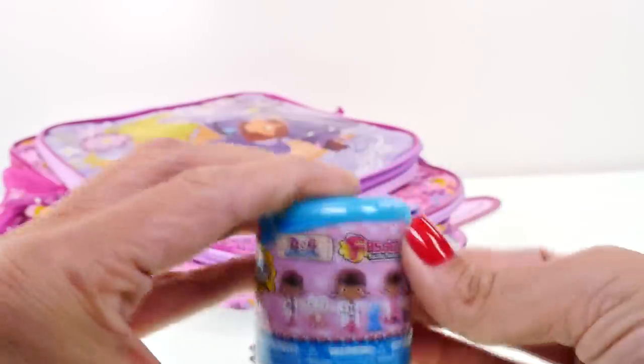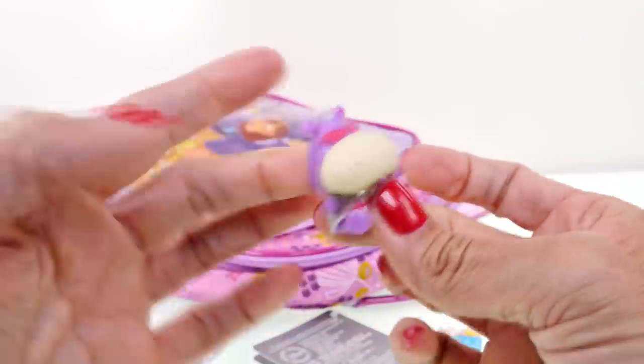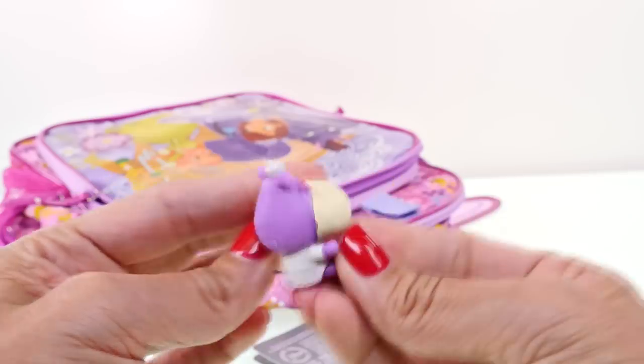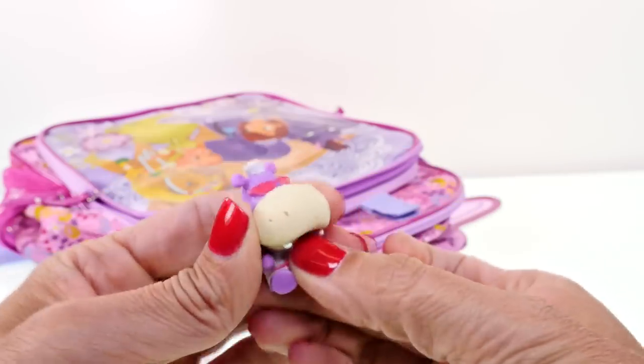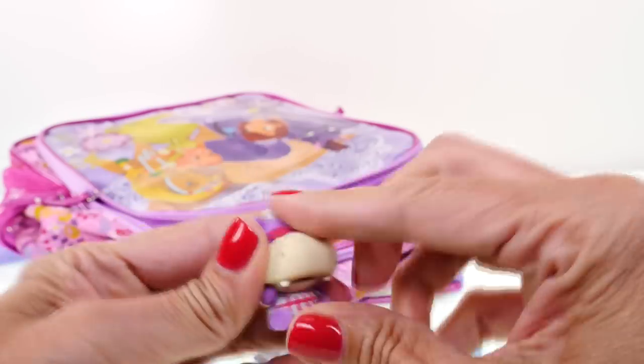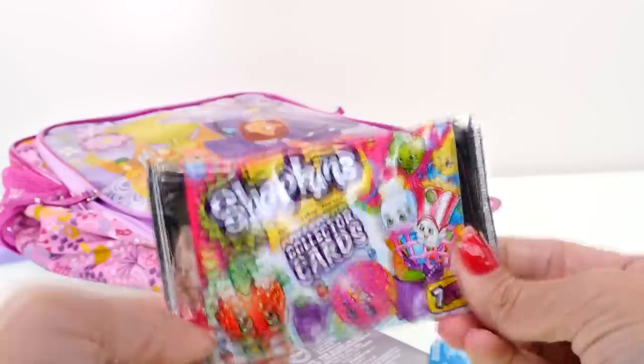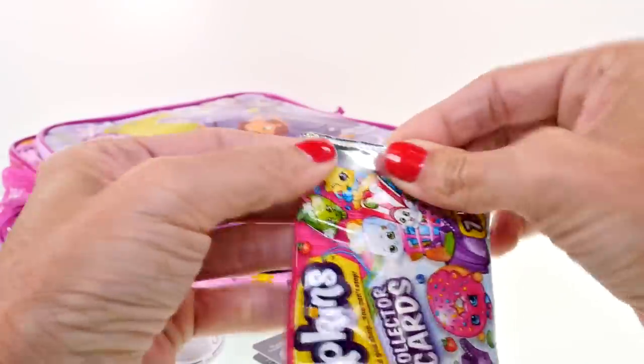Let's start with the Doc McStuffins Fashems and see who we got. I'm hoping for Lammy... and I got Hallie! Hallie's really cute though, so I guess that's okay. They're all cute, but I haven't seen Lammy yet so I want to see her. Next up, Shopkins collector cards - these are fun!